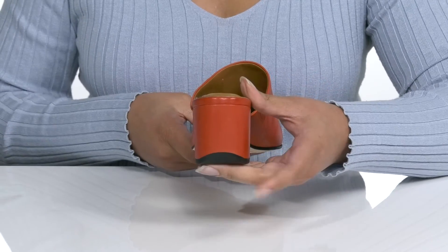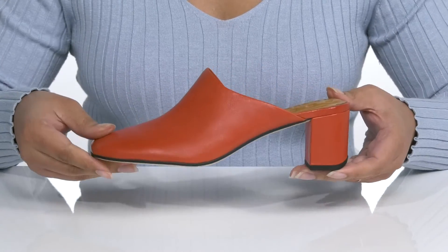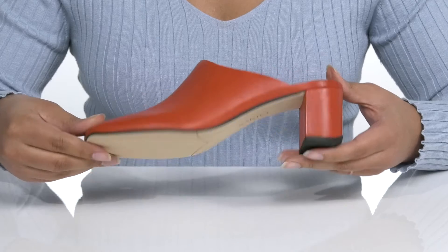You'll get a little over a 2-inch boost in height with the block heel at the back, and it's all on top of a smooth synthetic outsole.